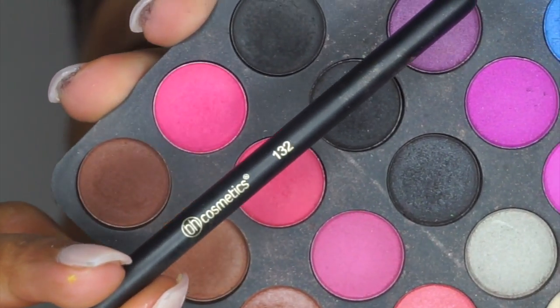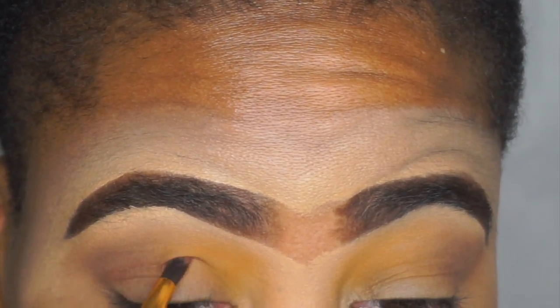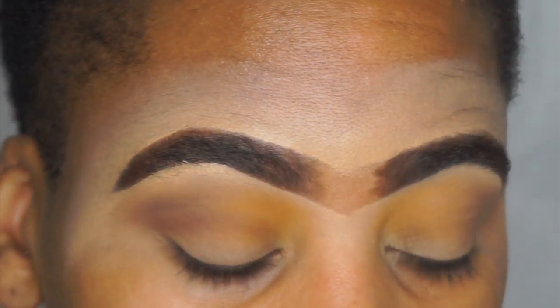Next, I'm going in with the BH Cosmetics 132 brush and also the Second Edition palette, and I'm going to take that brown shade and just carve out a wannabe cut crease.